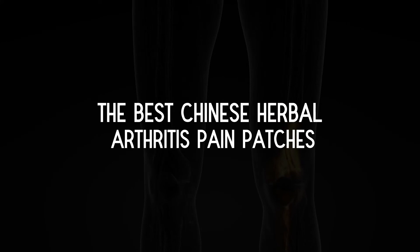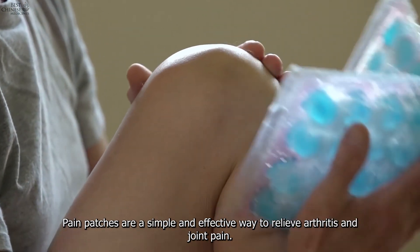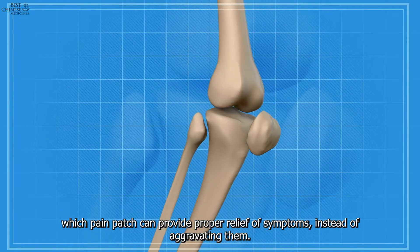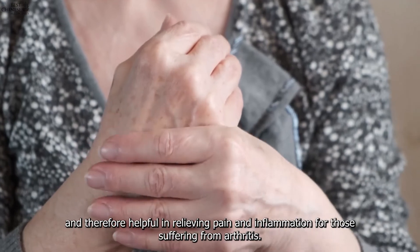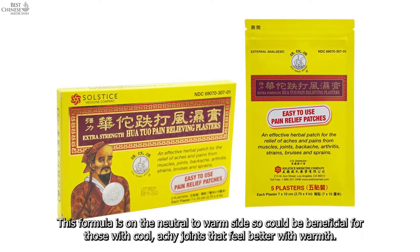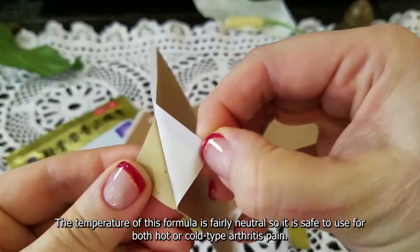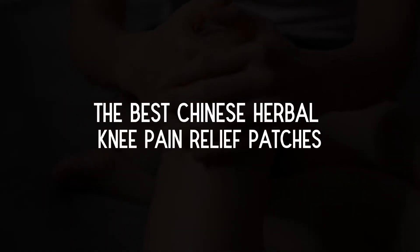The best Chinese herbal arthritis pain patches: pain patches are a simple and effective way to relieve arthritis and joint pain. In Chinese medicine, arthritis can have many different causes, so it is important to understand the correct TCM diagnosis in order to choose the right patch. Huo2o Medicated Plaster is especially effective for joints, relieving pain and inflammation for those with arthritis — it is neutral to warm and beneficial for cool, achy joints that feel better with warmth. Juengu Shizang Jidang Gao patches can relieve minor aches and pains within the joints and surrounding musculature; the formula is fairly neutral and safe for both hot or cold type arthritis pain.